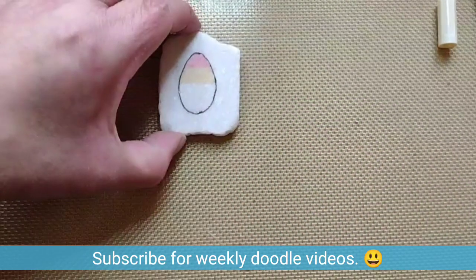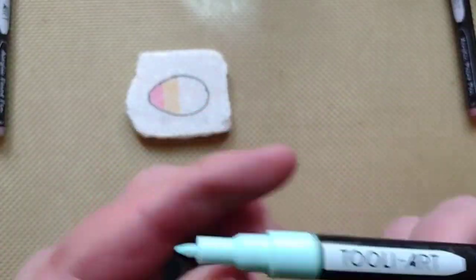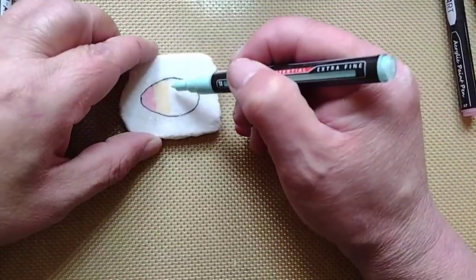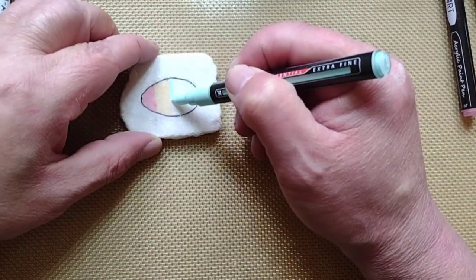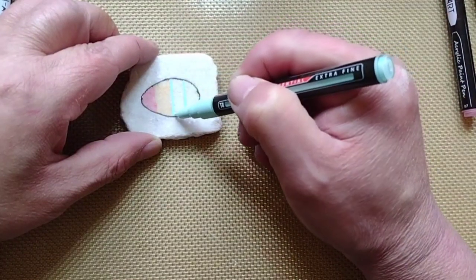If you liked this video so far, hit the subscribe button for more rock painting ideas. I post a new video each week.